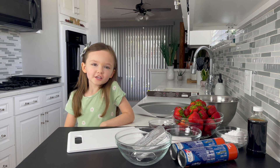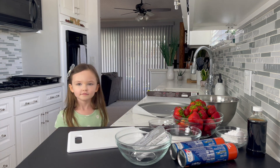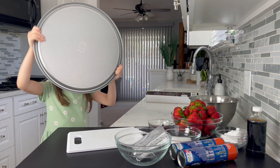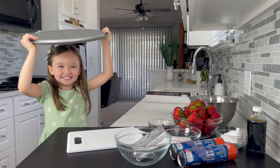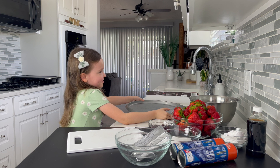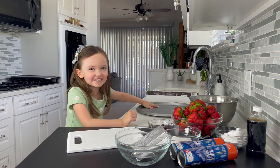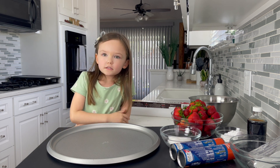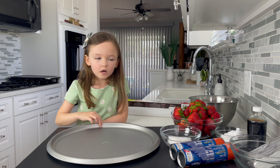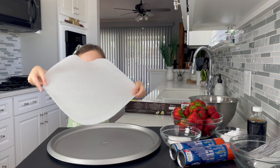First we are going to preheat our oven to 350. Today we are going to use a pizza pan and it's bigger. Get your parent to help you cut a circle. You're going to use a bowl of parchment paper to fit around your pan. You can make a circle.